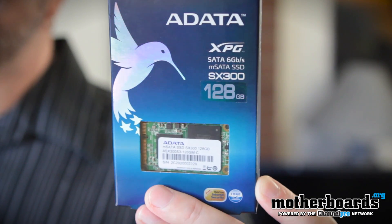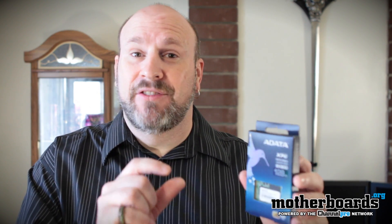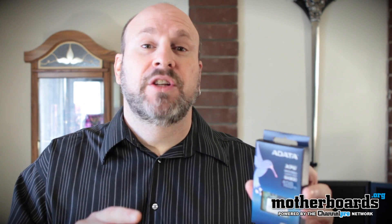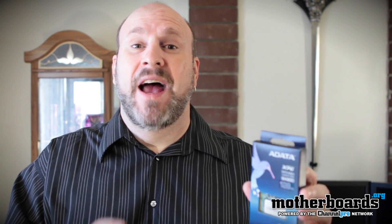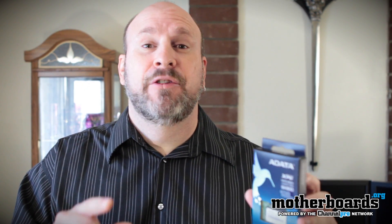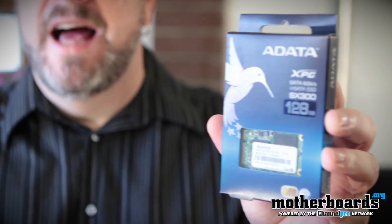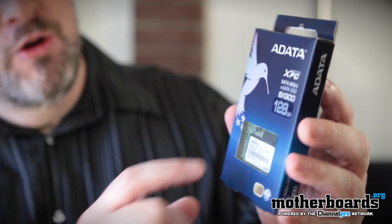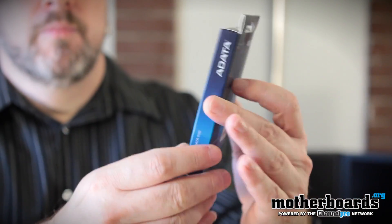Today we're going to look at the SX300. This is from the people over at ADATA. This is a 128 gigabyte SSD but it's an mSATA SSD. It features the 2281 controller and it's going to be very fast — it features 550 read and 500 write speeds, all in a little tiny package. You guys can see I've got the box in my hand. They call it the XPG line of products, and the model is the SX300.